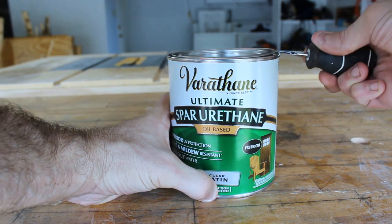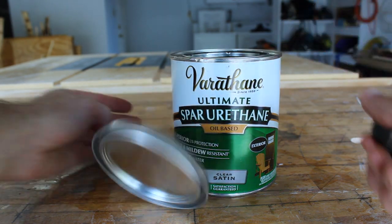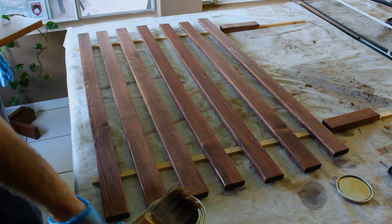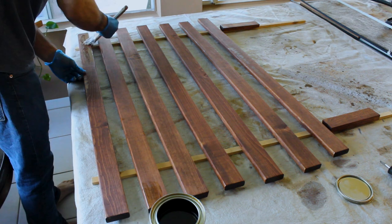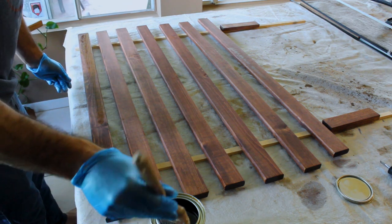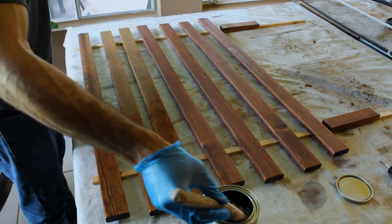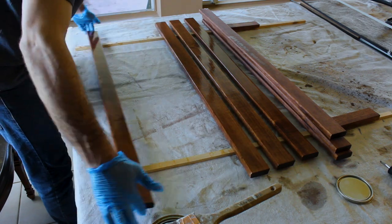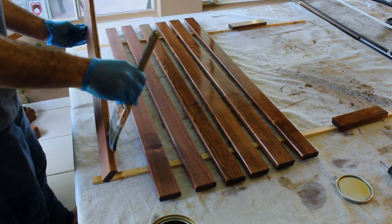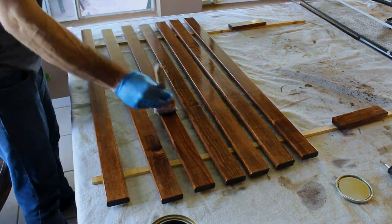For the finish on the wooden slats, I used an oil-based urethane by Varathane. The problem with the oil-based urethane is the dry time, and when you combine that with the Florida humidity, it was taking like eight hours for the boards to dry. I brought them inside and it helped some but not really, so it took quite a long time. I did a total of three coats on the back of the wooden slats and then five coats on the faces, giving it a light sanding between each coat.